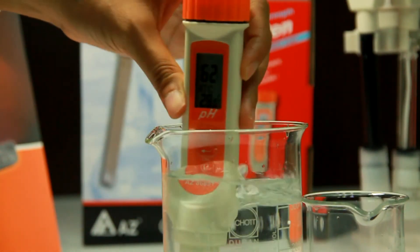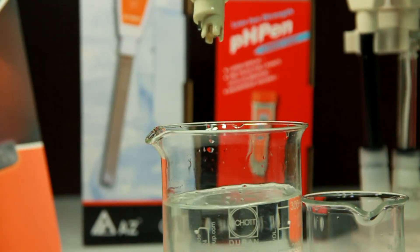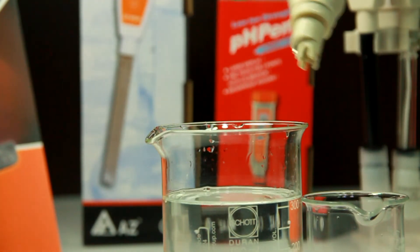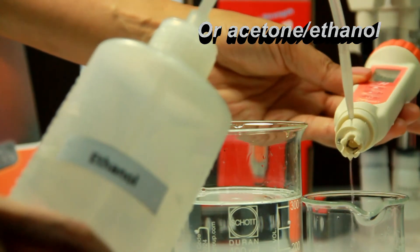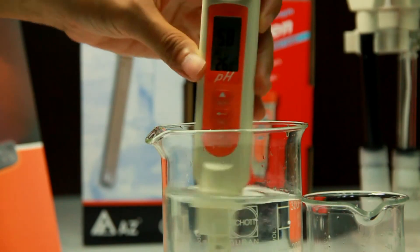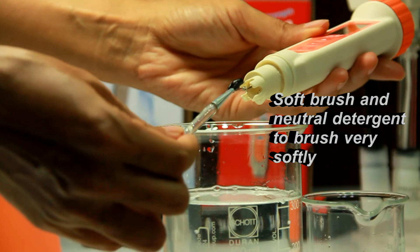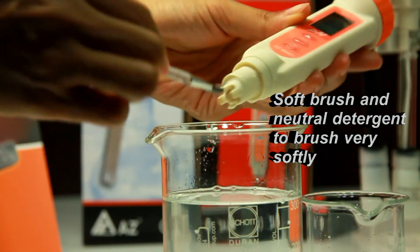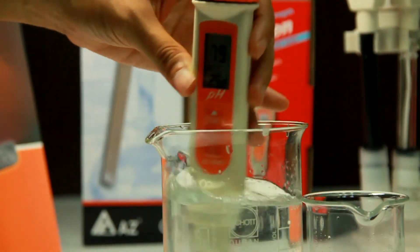Always clean the PH electrode before storage. You may use distilled water to clean and rinse the electrode. If necessary, you may use acetone or ethanol to remove attachments. If the probe is very dirty, use a soft brush and neutral detergent to brush very softly. After the cleaning procedure, always remember to use storage buffer to keep the electrode wet.